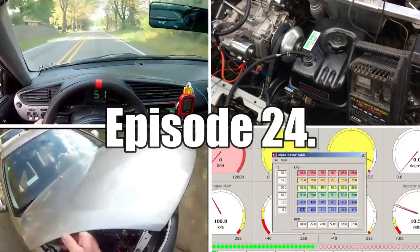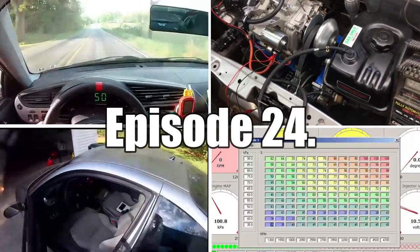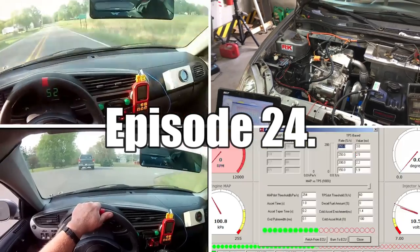So we sourced a new fuel injection ECU, and we're in the process of sorting that out. But for today, we're going to do something a little bit different. We're going to try to figure out how to get an air-cooled engine to run a little bit cooler.